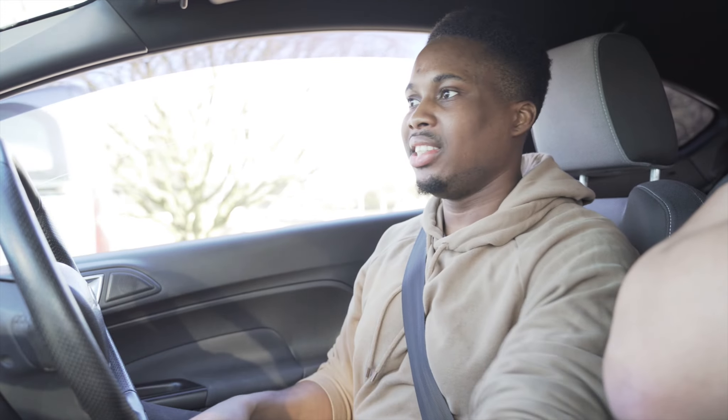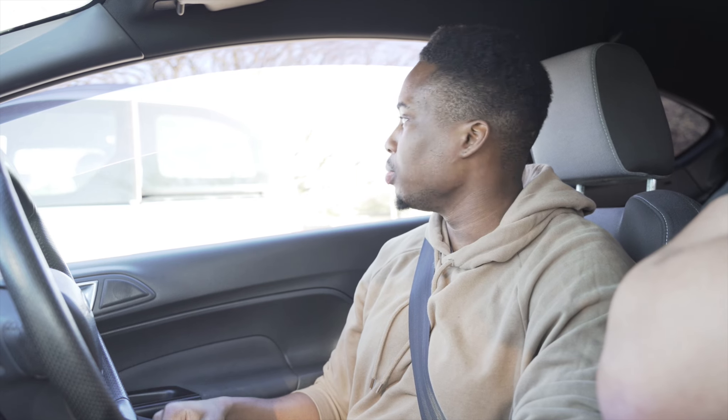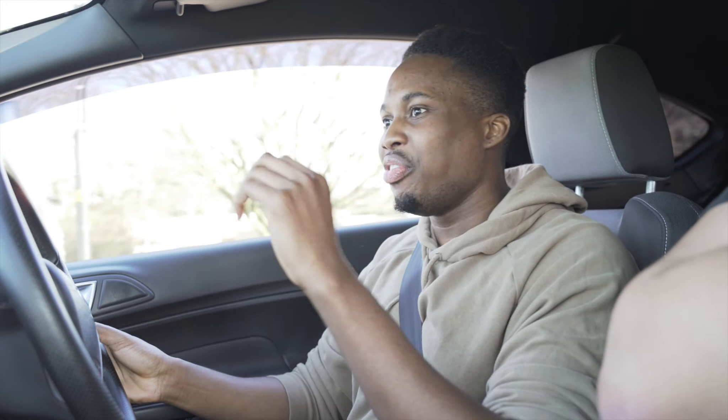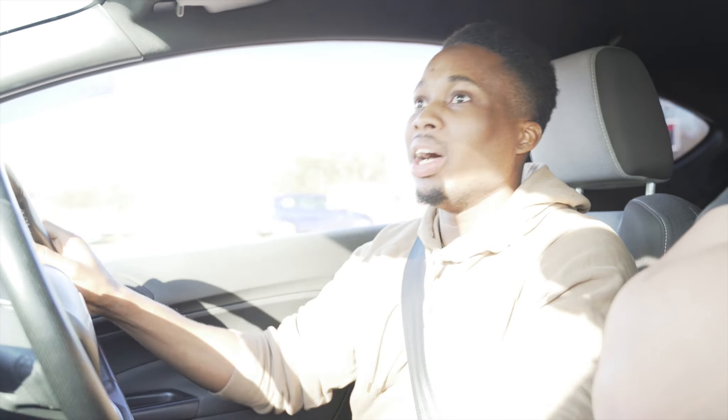Looking at the exterior, this car is kind of a sleeper — you wouldn't think it's got close to 300 brake horsepower. The only things that give it away are that it sits a bit lower and has a slightly different front splitter. If I pulled up next to this I'd be laughing at myself thinking I was about to win, but it's got the same horsepower and weighs less. The only advantage I'd have is the DSG versus this being a manual.